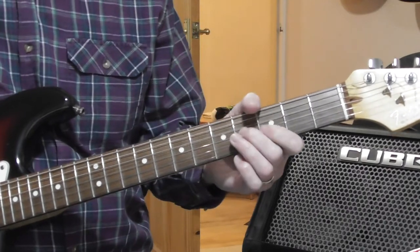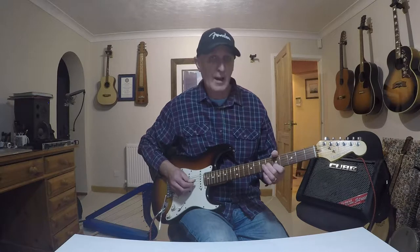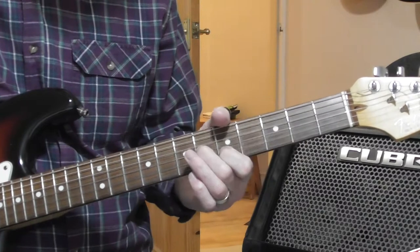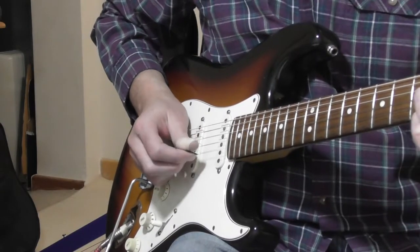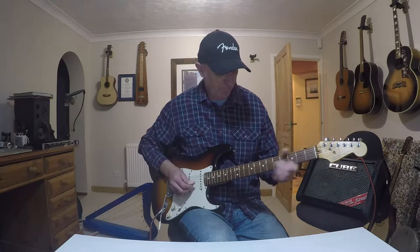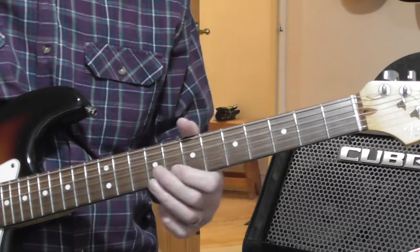You do two complete ones and then just the first half, so that it brings you up to frets five and six. You do three complete ones. Don't forget when you restart, you start from down on the fourth fret — you don't slur back.